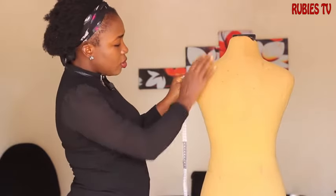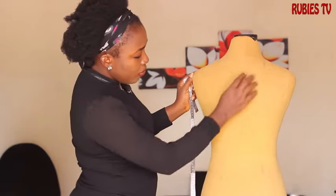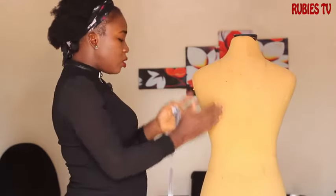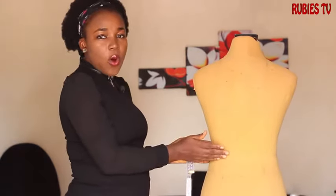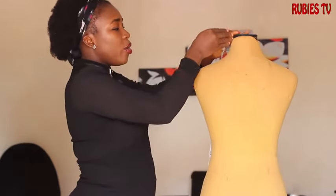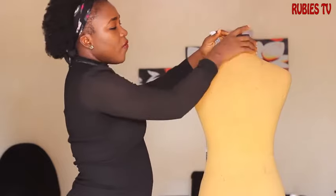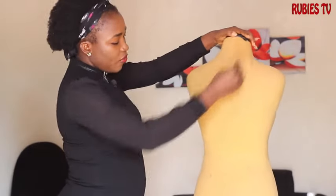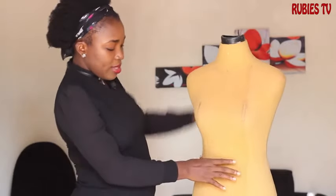The back has four sections — one, two, three, and four — so you're going to divide it into four sections so that it will fit well on the mannequin. Also for the neck, you're going to cut another section. I cut out one for this side, one for this side, then from the waist I cut out something else that went down to the hips.